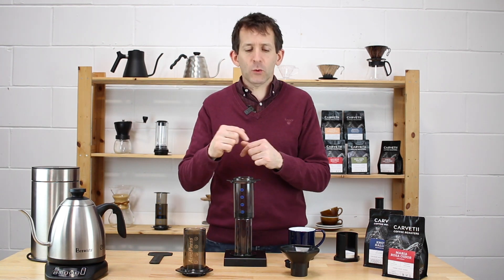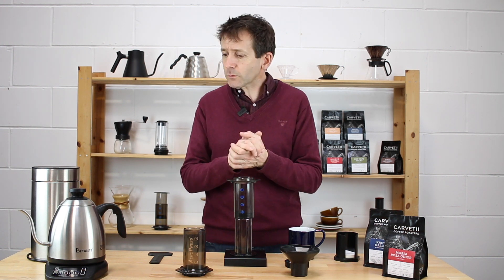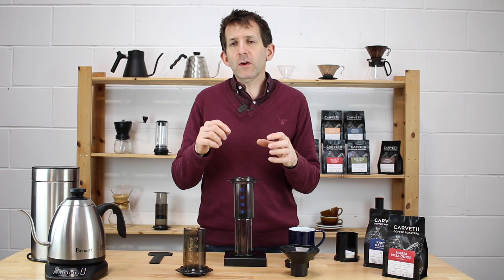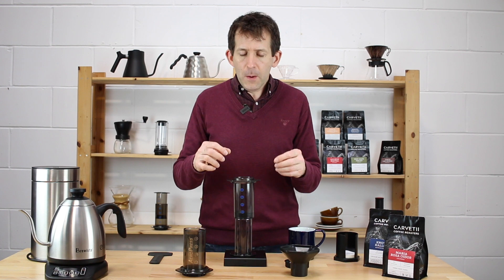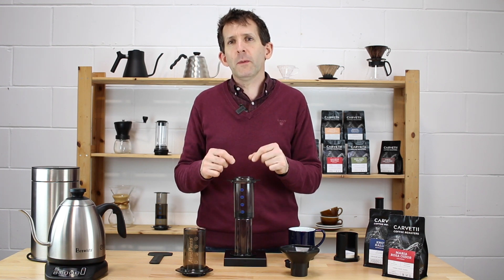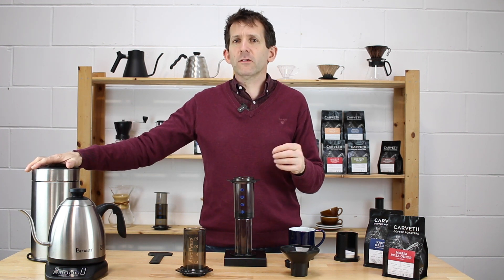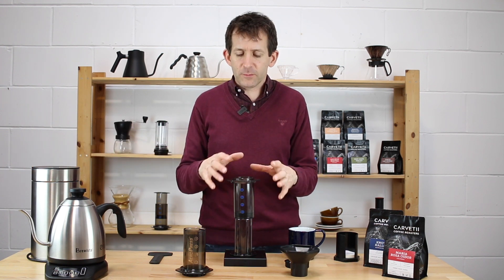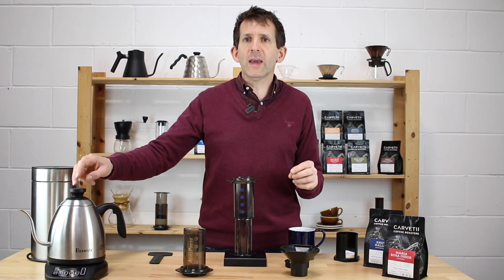Before we get started, I'll quickly run through the kit on the table. I'm using an AeroPress and a grinder — the Wilfa Uniform grinder. One thing about grinding for AeroPress: it really does suit hand grinding as well. Because you're using quite small amounts of coffee, it's much easier and convenient to quickly grind with a hand grinder. So whether you have an electric grinder or a basic hand grinder, this brew method will work for you. I've also got a temperature-controlled kettle.